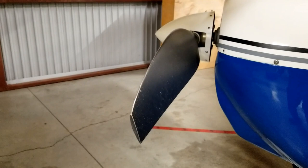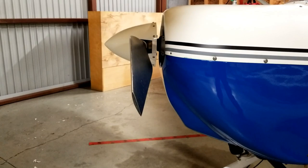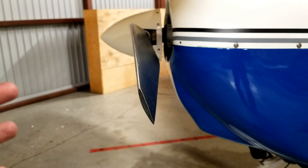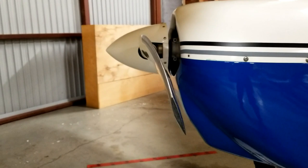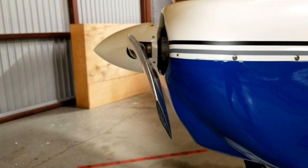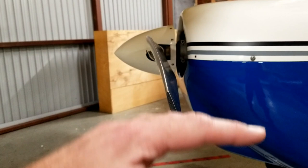The propeller is essentially just a wing that's rotating to produce lift but in a horizontal plane as opposed to a vertical plane. When the airplane is standing still and the propeller is rotating, the air is hitting the propeller dead on from the top — a pretty high angle of attack. Now as the plane starts moving forward through the air, you would think that the air is hitting the propeller from the nose, but it's hitting the propeller at an angle because that propeller is rotating. So when that propeller is rotating and the air is coming in at this angle, the angle of attack of the air is now less than it was when the plane was sitting still and the air was hitting it dead on.